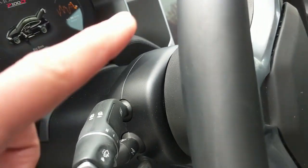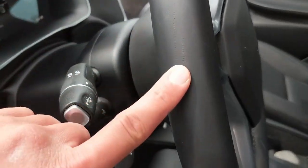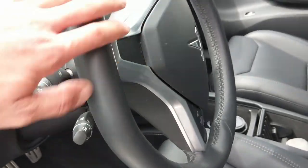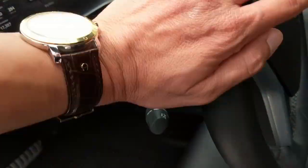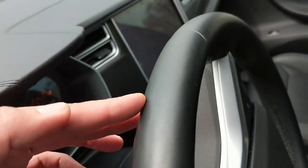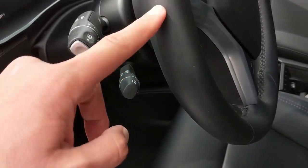Another problem I just noticed a few days ago — there are some scratch marks on the bottom of the steering wheel. When I move my hands while driving it feels rough and harsh, not smooth. It should be smooth and polished like the other part, so I'm going to ask them to do something about this.